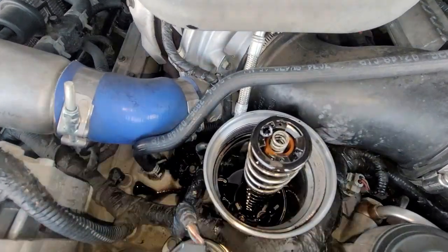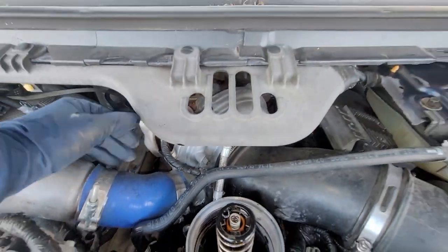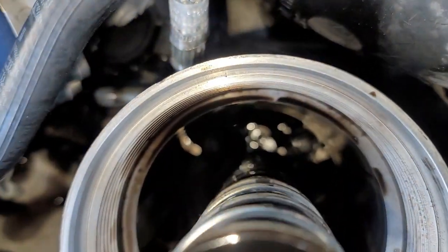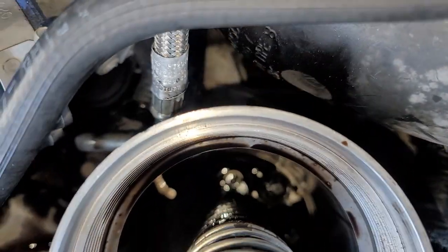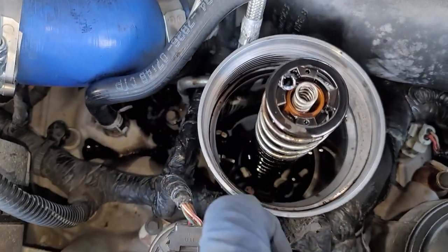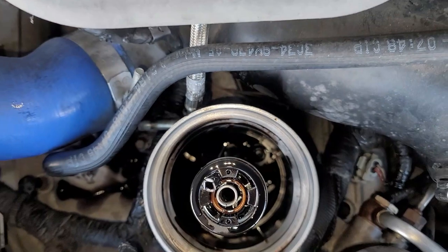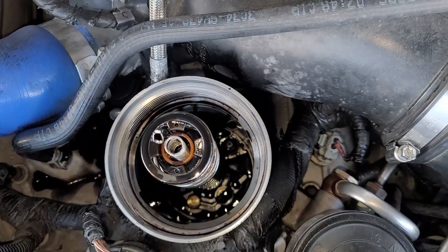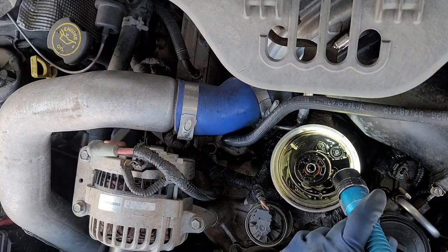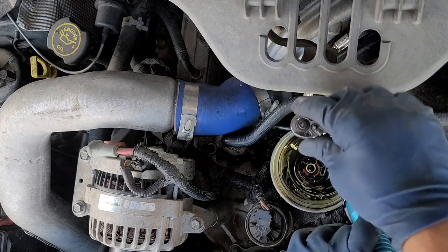Coming right on up, there are going to be like two screws. One of them is the only one we're going to be worried about — the one that's closest to the turbo. We don't want to worry about the one at the six or seven o'clock position; we want to worry about the one at twelve o'clock. We're going to go ahead and take out that little screw — that's a T27. Also make sure you have a magnet just to pick up the screw; it's going to be lefty-loosey.